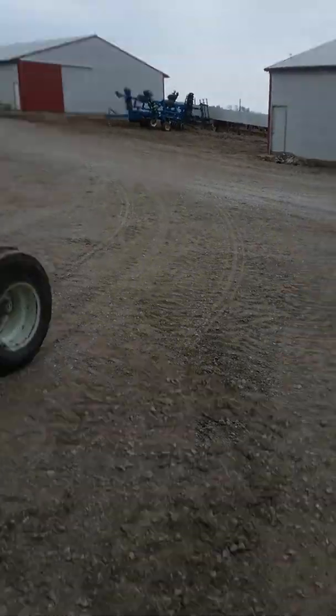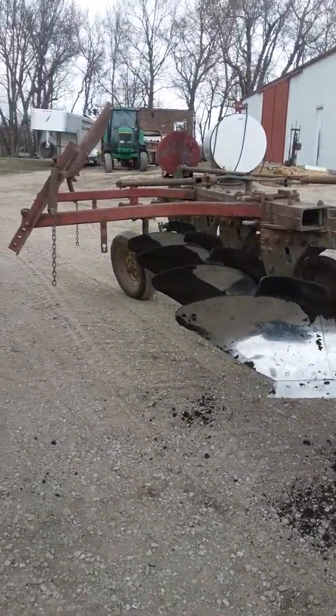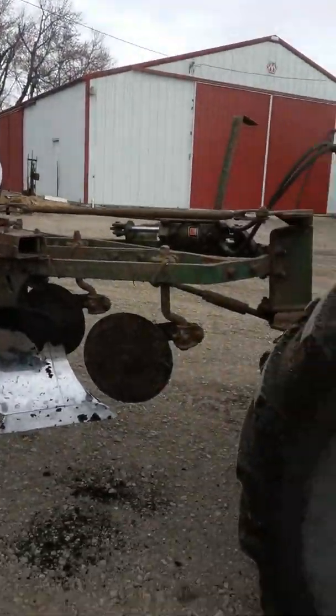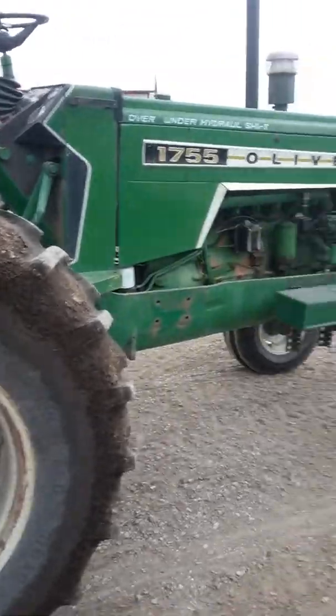We hope we don't get too much rain so we can finish field work. We've got our disc over there — a Land All. That's about all, just wanted to give you an update. Thanks for watching.